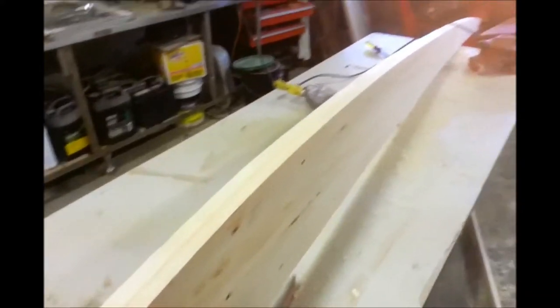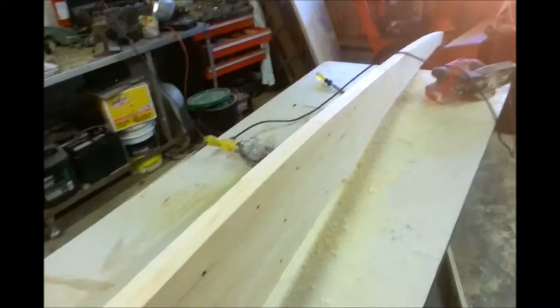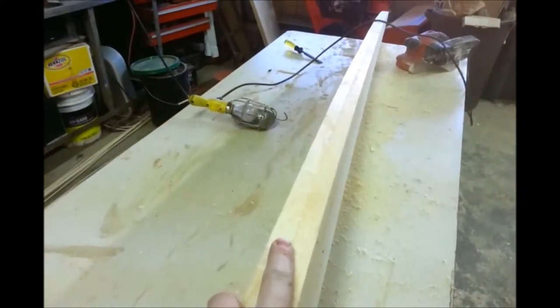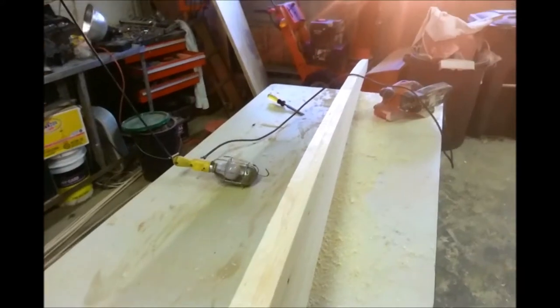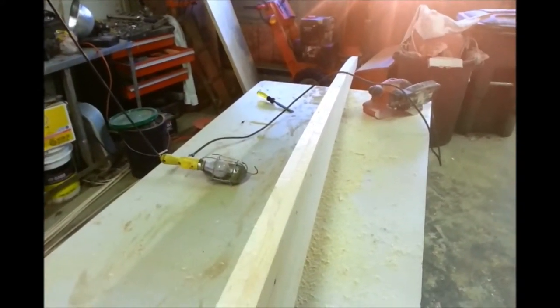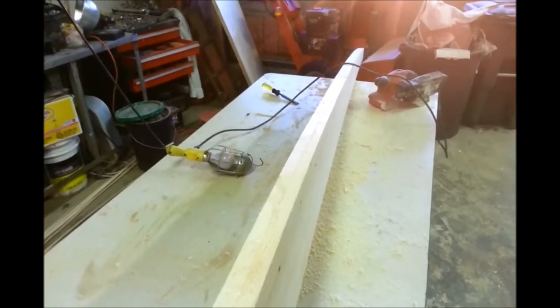Get all these wobbles out, and then later once the hull is mainly put together and we're ready to fiberglass, we're going to flip it over and round this — probably even put a metal strip on here just to take any abuse from being pulled up on beaches and such. The metal strip will probably go on after fiberglass. And that's all for now — we're just going to keep on going with the sanding.